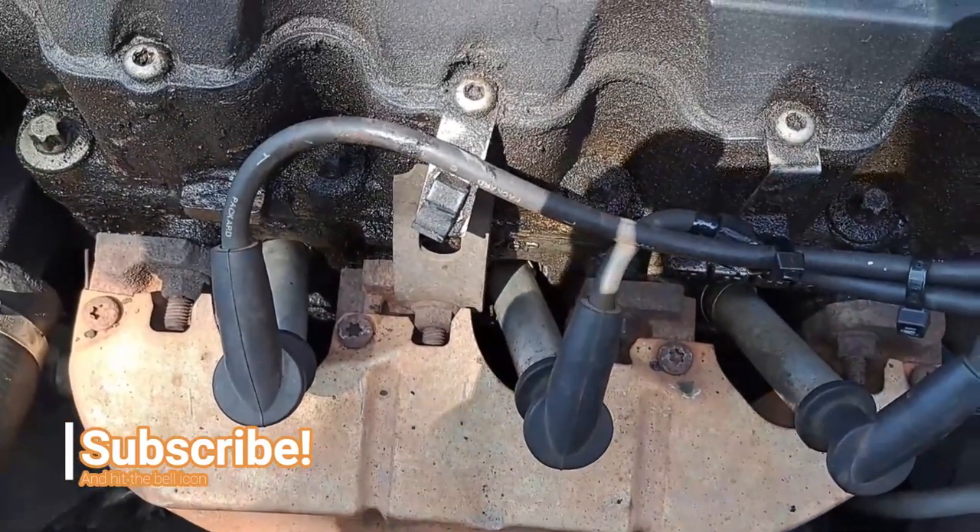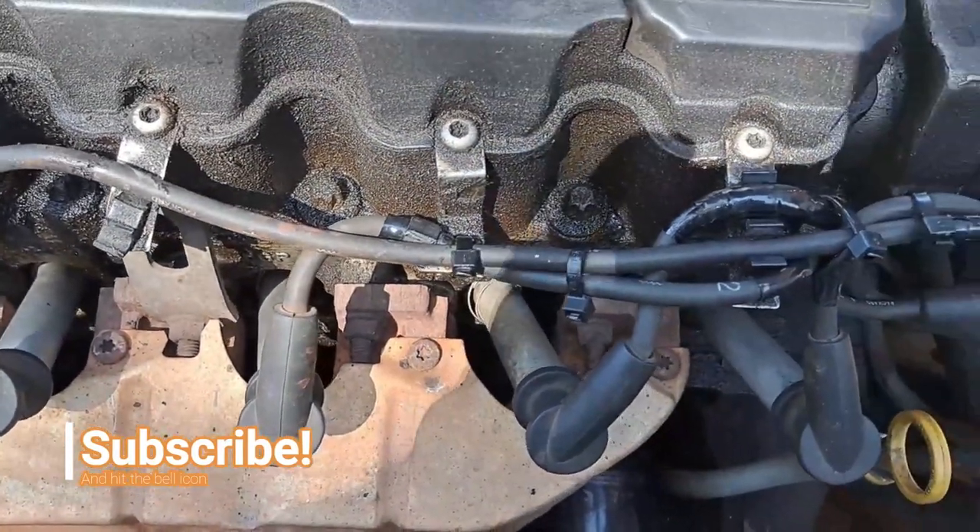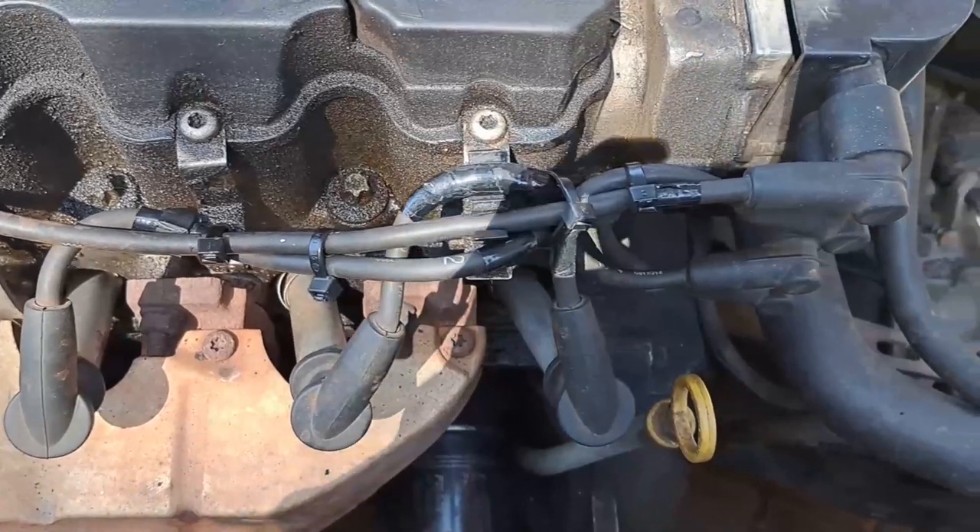Now at least we know that the cables are safe until they break again — then I will have to replace them.